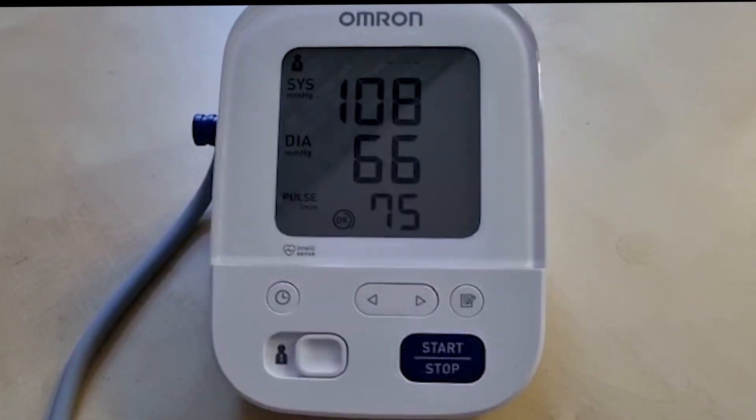The first reading you take can often be high. Wait two minutes then take the reading again. You can then work out the average reading of the two. Write down the results and take your blood pressure at the same time each day.